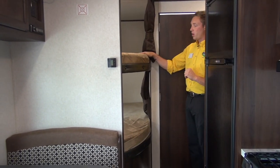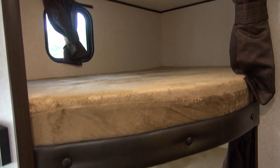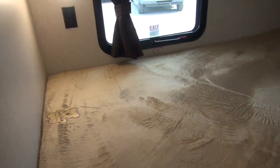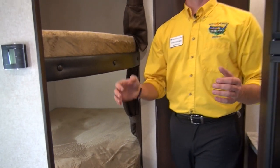Check out the bunks — these are double bunks, both upper and lower. Really great thing to have with the teddy bear fabric, which is the softest in the industry. You'll notice in there too you do have your own light and plug-ins, so you're entirely taken care of. All of the electronics that the kids have they're going to be able to plug in and keep them all nice and charged.